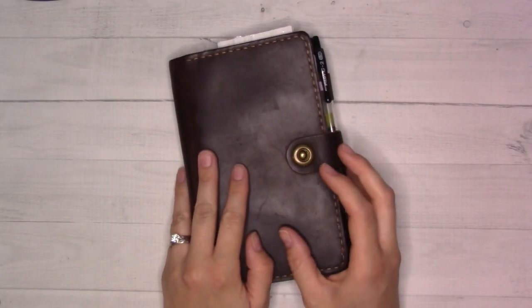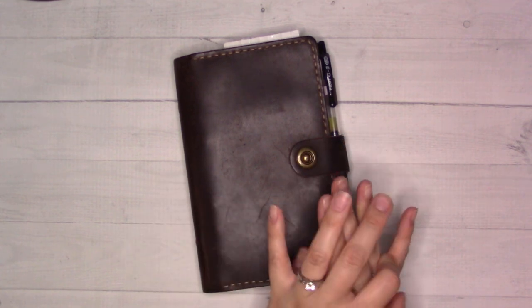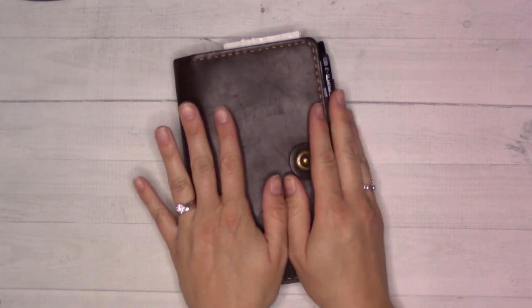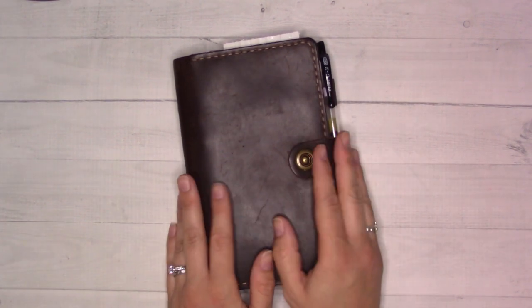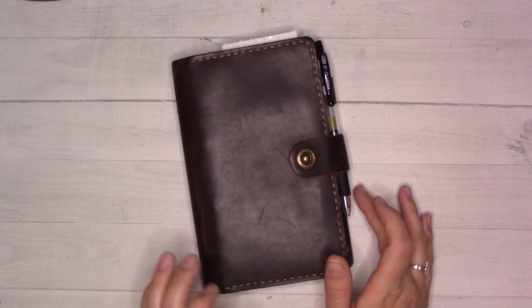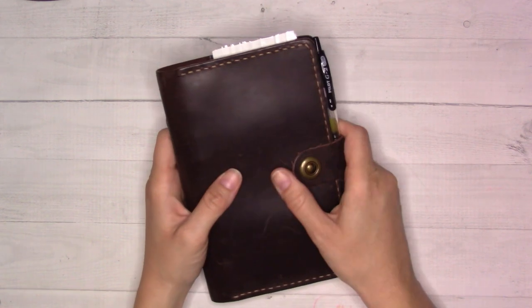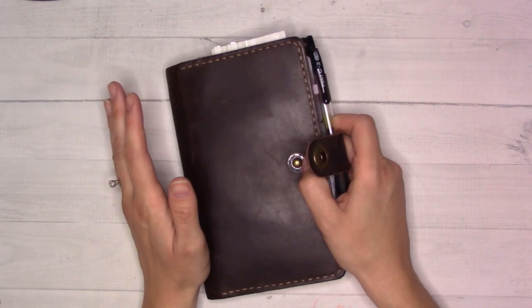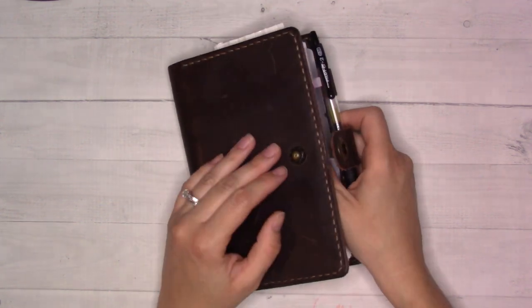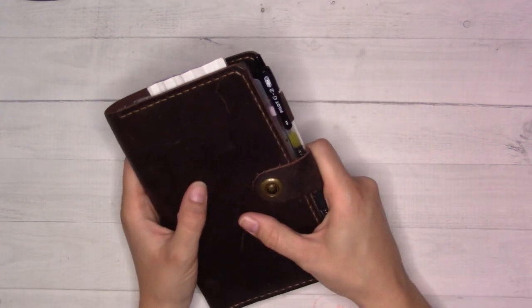Hey guys, welcome back to Ganchi Plans. It's been a while — I didn't mean to get this video out a few weeks ago, but at least I'm filming it before the end of June. Today's video is going to be a June 2023 planner flip through so you can see how I've been doing since the last time I posted anything on YouTube.